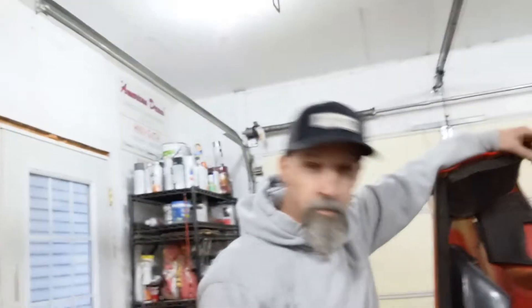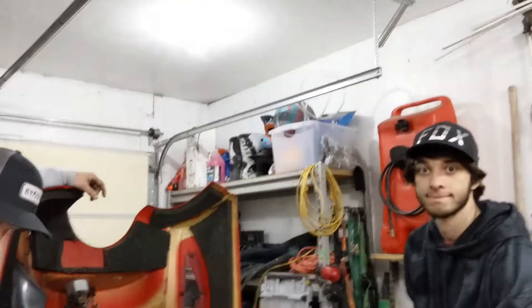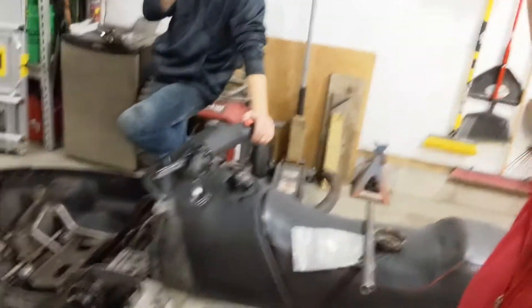Alright everybody, welcome to Gage Boy's Garage. Today we have a special guest — Uncle Jay's here. We got Zef and Bren, and we're in the garage working on an old snowmobile that we picked up.